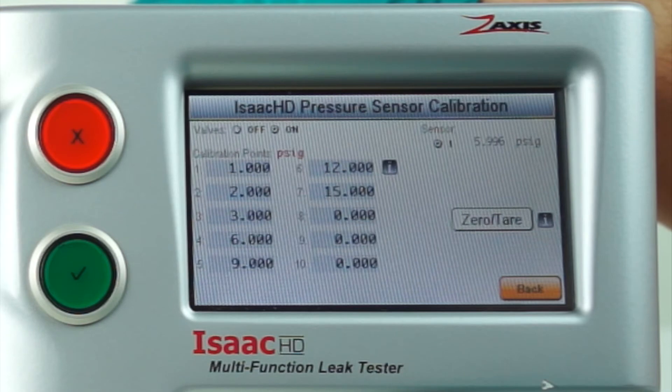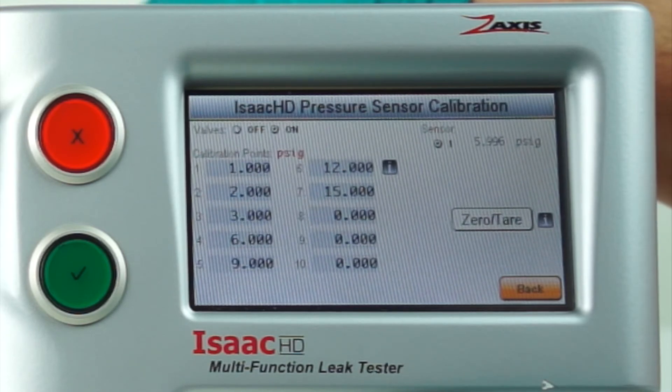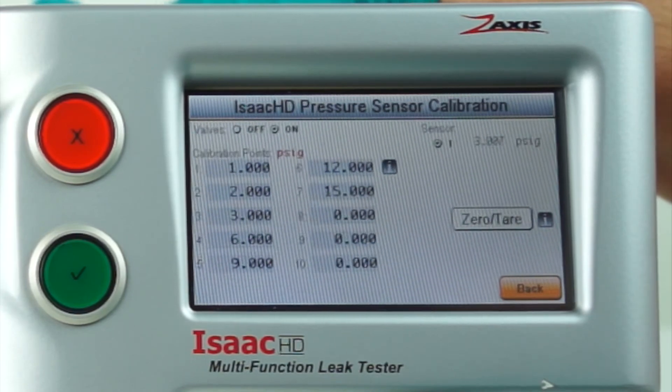If we read all the points, we can then see if they're within calibration tolerance. If they are within calibration tolerance, we can simply exit. If not, and we need to modify the calibration, we can go to the calibration point we need to modify.